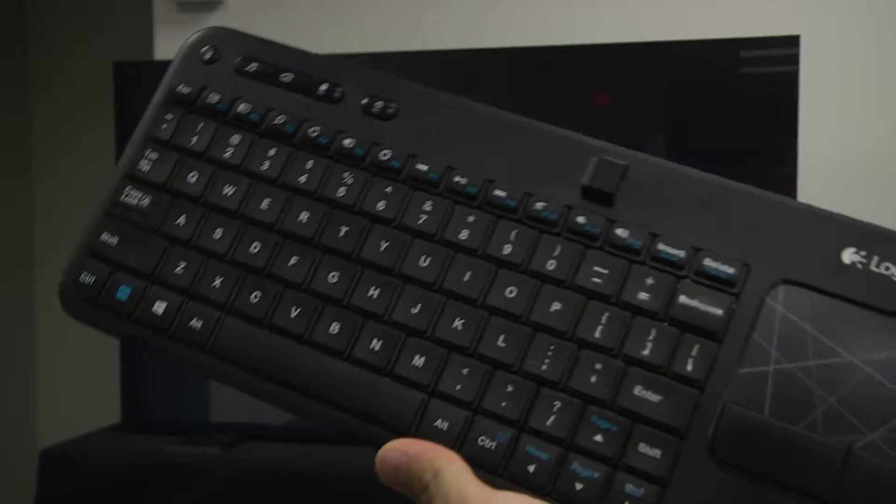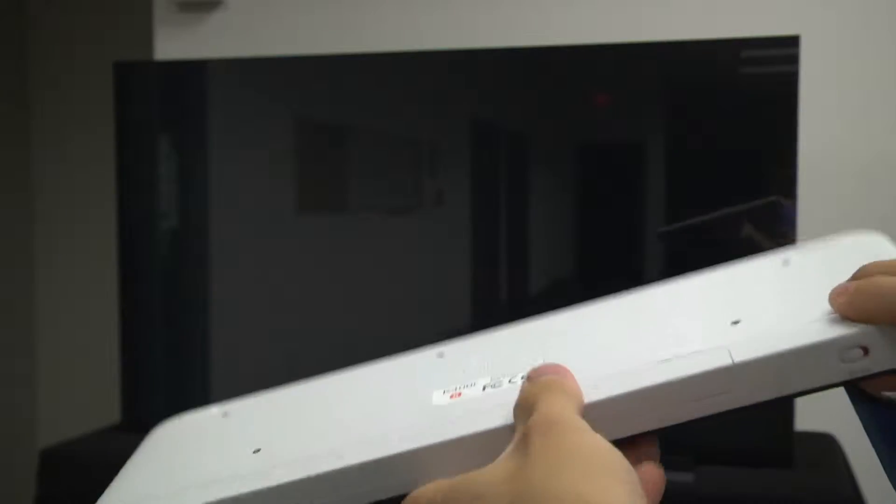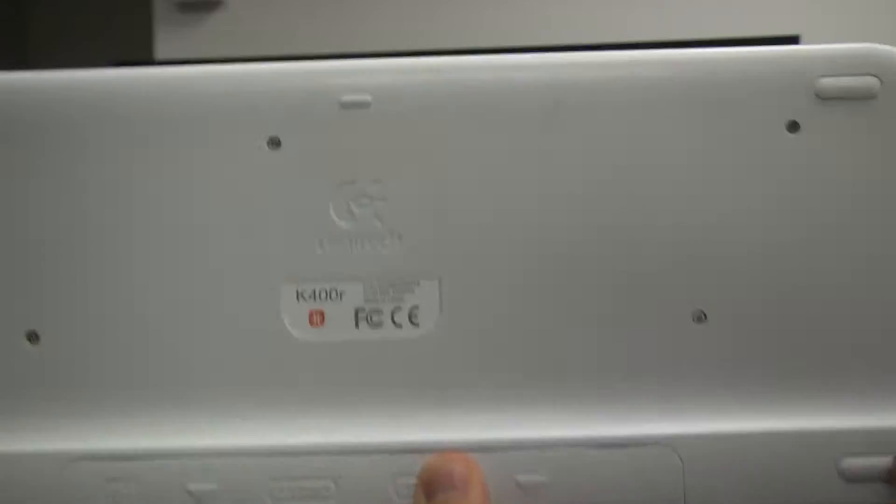For the keyboard and mouse, I like a wireless keyboard and mouse combo as it reduces cable clutter. I recommend the Logitech K400R — it's not too expensive and has very good range, battery life, and low latency.